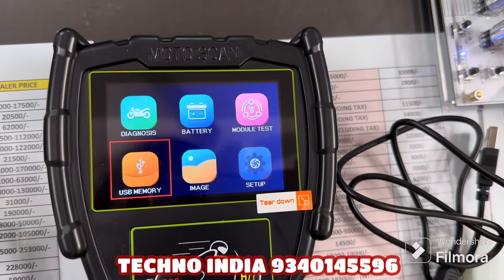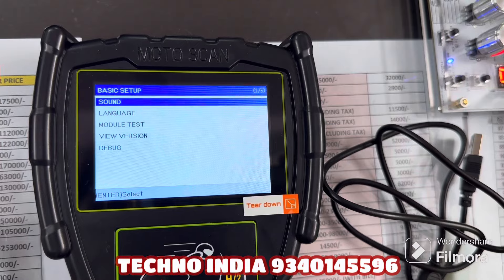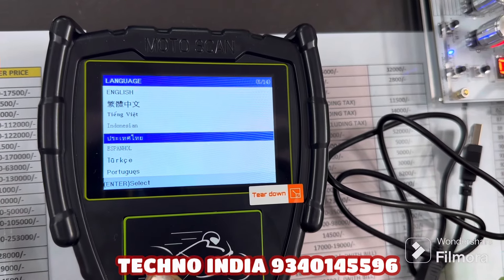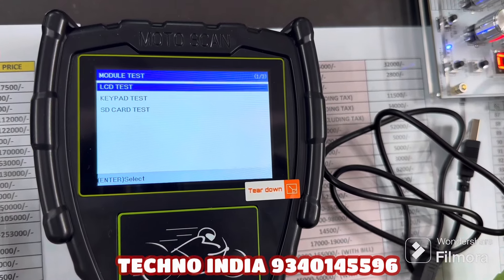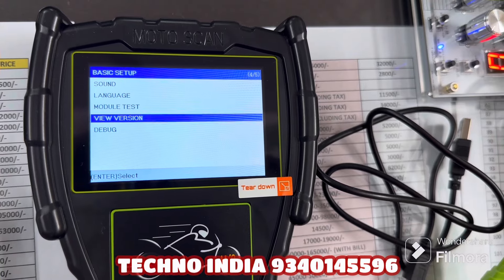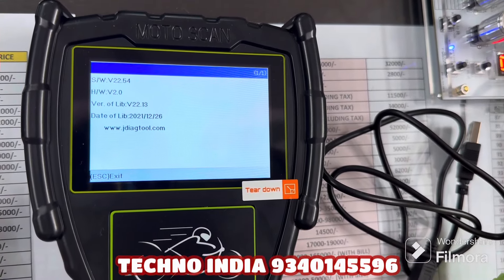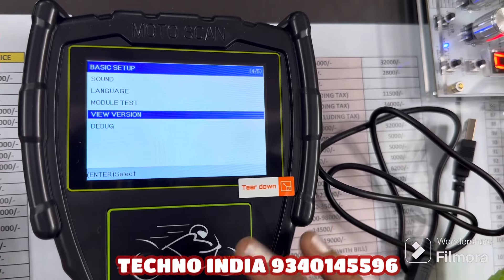I will show you the software version. When you go to Setup, you can see many options: Sound, Language. If you go to Language, there are many languages available, but we will use English. You can also use the Module Test — there is an LCD test, keypad test, and SD card test. To check the latest version, go to View Version. Our current version is V2.13, which is the latest version.